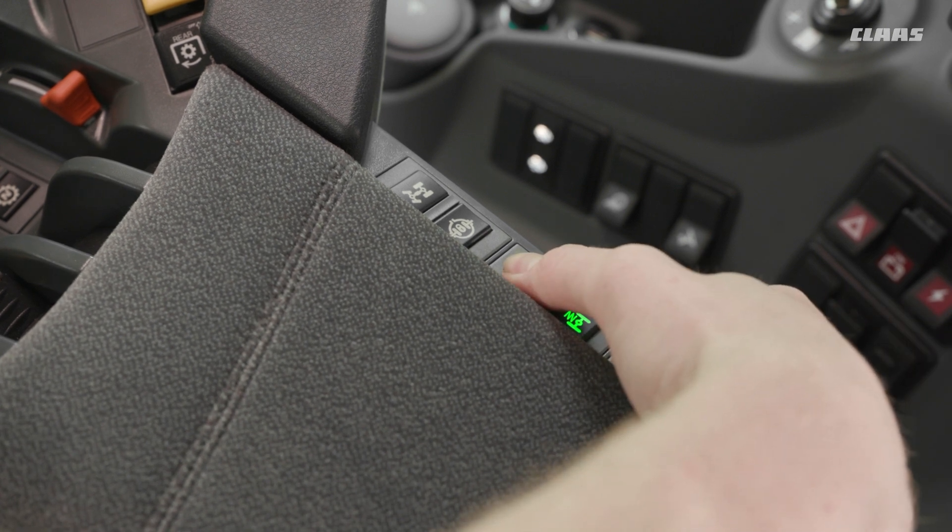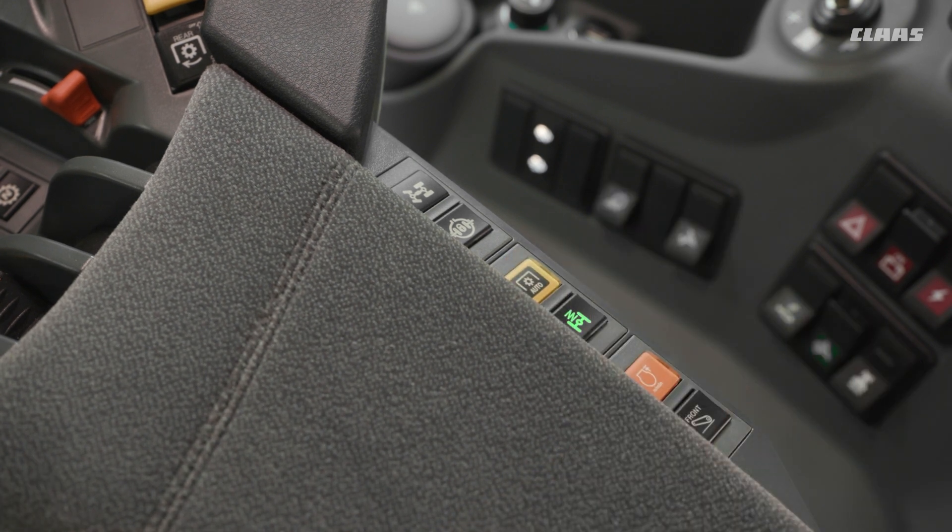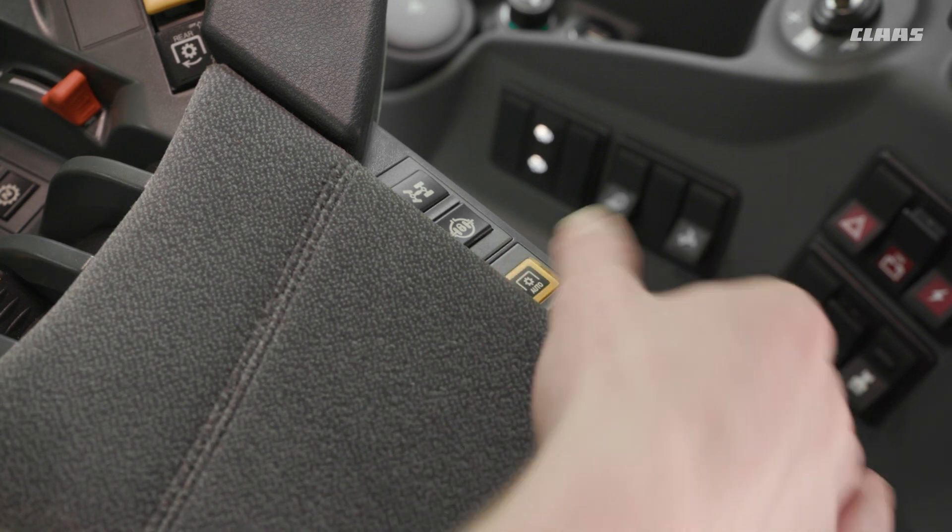By pressing and holding the auto PTO button, it will recognise that your current linkage height is the point at which you want your PTO to turn on. It will then automatically set a 20% difference for the value at which it turns off. After this, a single short press of the button will turn the function on and off.